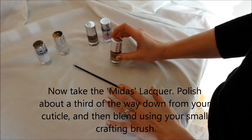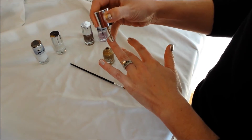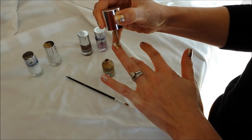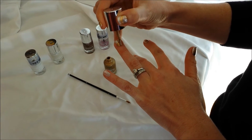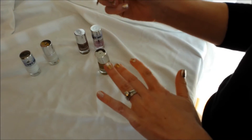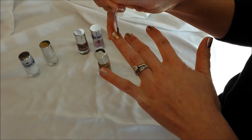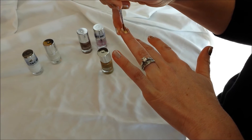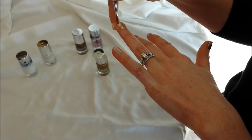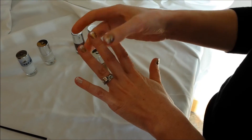This is where you're going to need your brush, so make sure you have it handy. You're going to start back by your cuticle and you're going to polish a little over a third of the way down. Then take your paintbrush and drag it out just a little bit to make that a little bit uneven, so it kind of fades in. You're doing a somewhat of an ombre effect there.